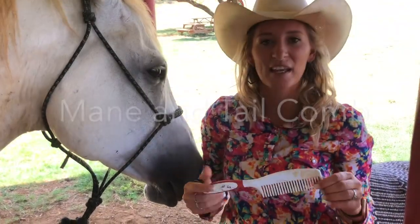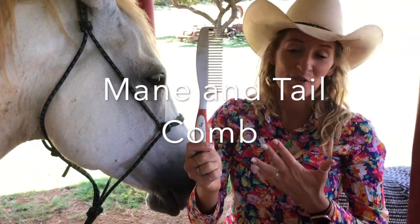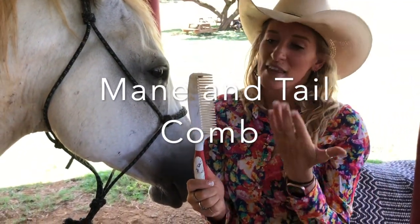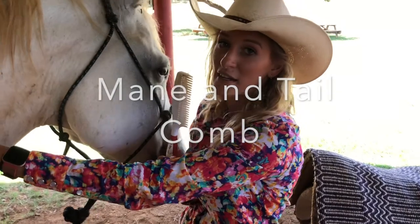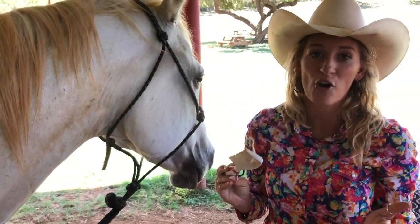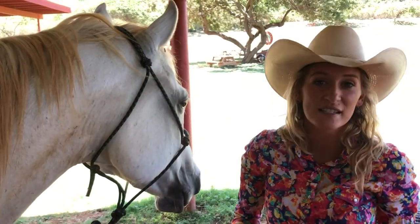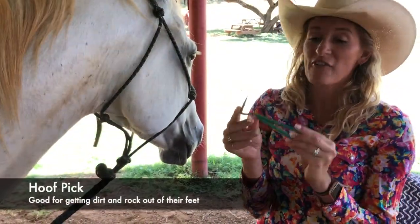This one is our mane and tail brush, so it looks kind of like a comb we would use at home, which is exactly pretty much what it is. This is for his mane, or this hair here, and his tail. It works just like any other comb — it's for brushing out tangles, making sure they don't have any sticks. It's just to make sure that their hair looks nice and pretty.